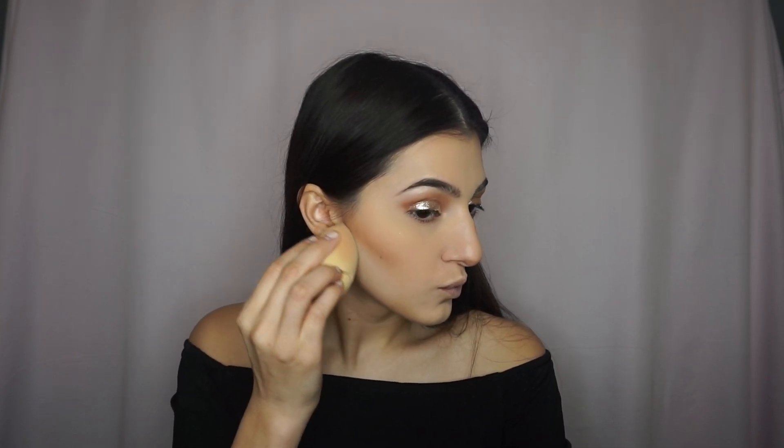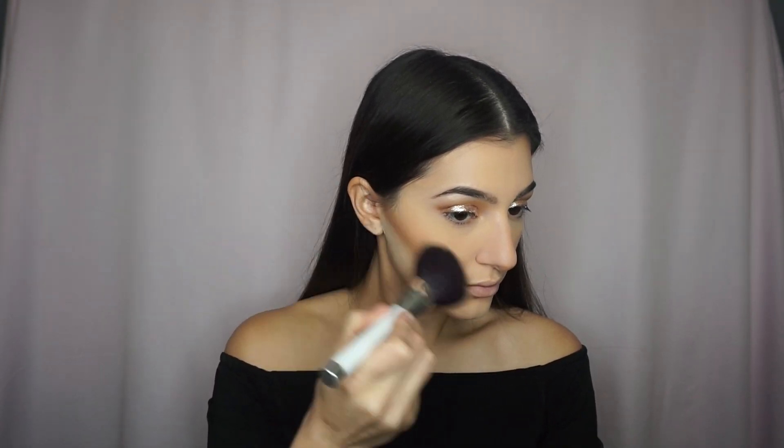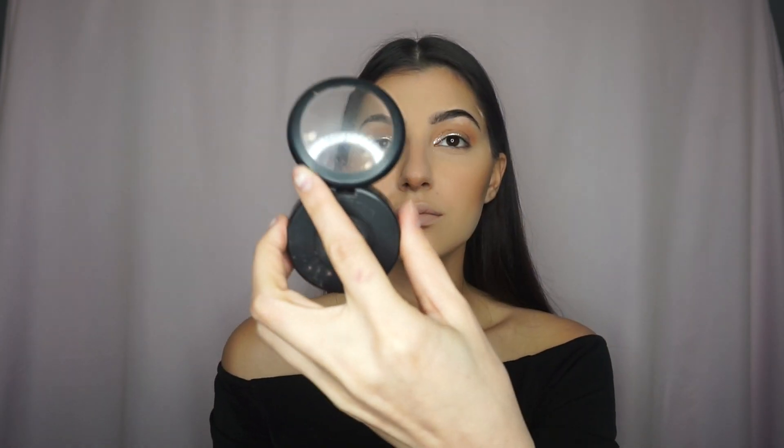Now, grabbing my Beauty Blender again, I'm going to take the Translucent Powder and just carve out my contour to make sure that everything is nice and sharp. Now, taking Too Faced Sun Bunny, I'm going to bronze up my face. For blush, I'm just taking Rosy Outlook from MAC and applying it to the apples of my cheeks.